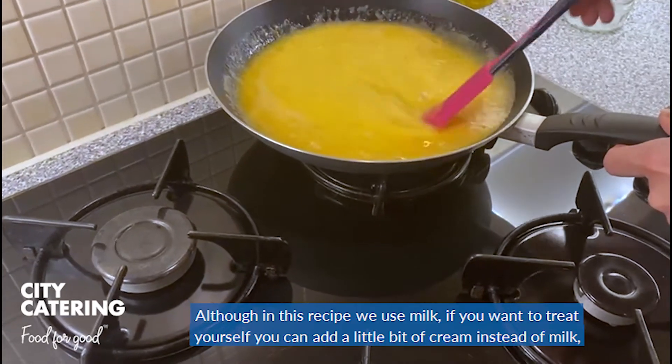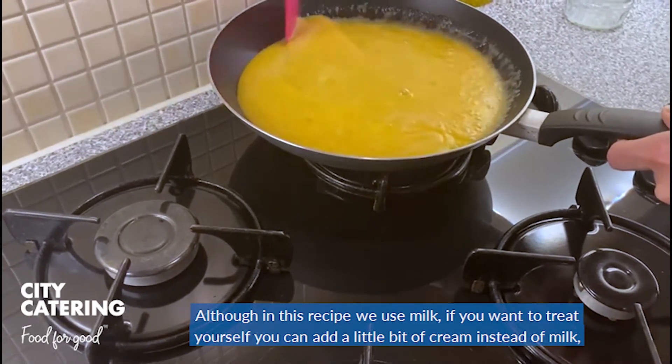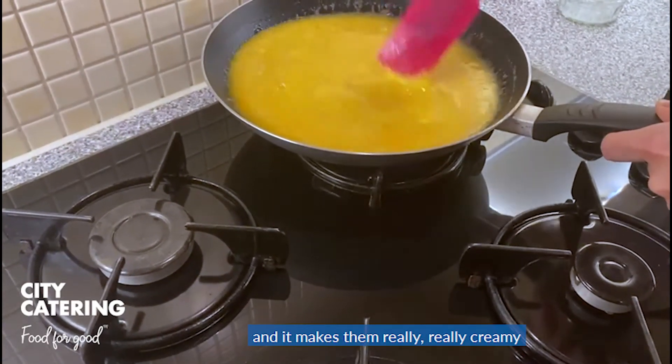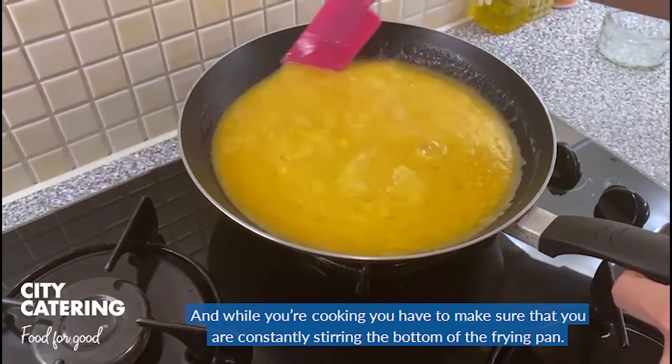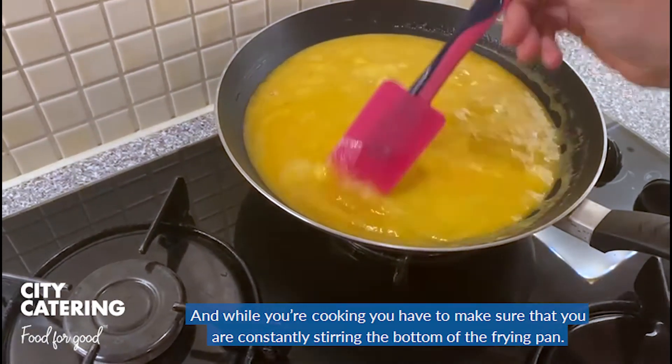Although in this recipe we use milk, if you want to treat yourself you can add a little bit of cream instead of milk, and it makes them really, really creamy. And while you're cooking, you have to make sure that you are constantly stirring the bottom of the frying pan.